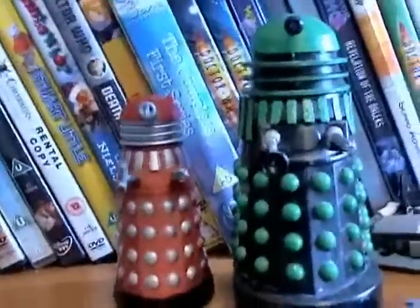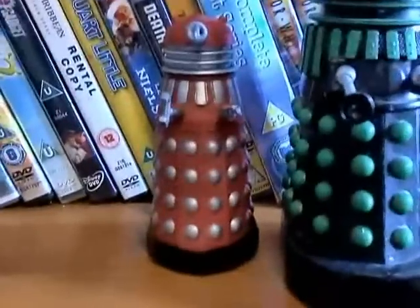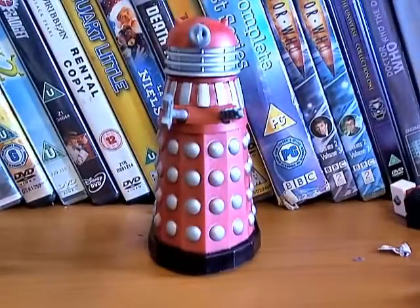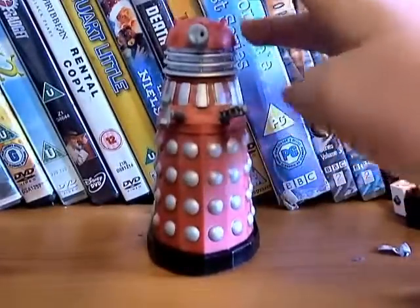That's a size comparison against a Character Options Dalek — much bigger than the Character Options ones. The eye stalk isn't painted at all, which I don't mind.